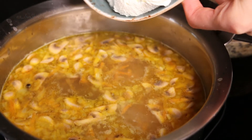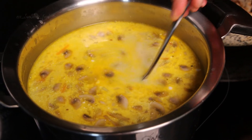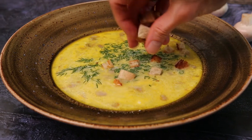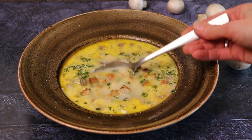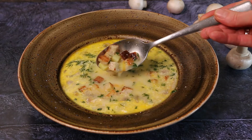Put cream cheese into the chicken soup and wait another 5 minutes. I like to add fresh greens into the plate — it can be dill or parsley or whatever you like. The greens will be more beneficial for you if added fresh, and the chicken soup will keep for a few days. Our chicken soup is ready.